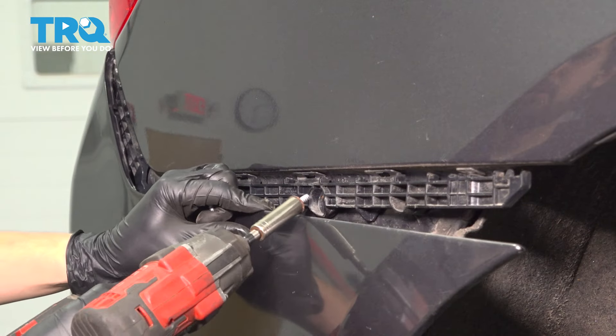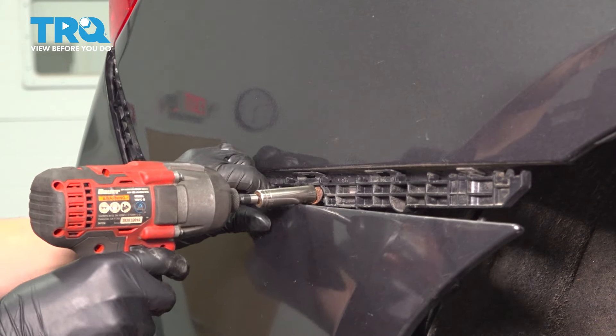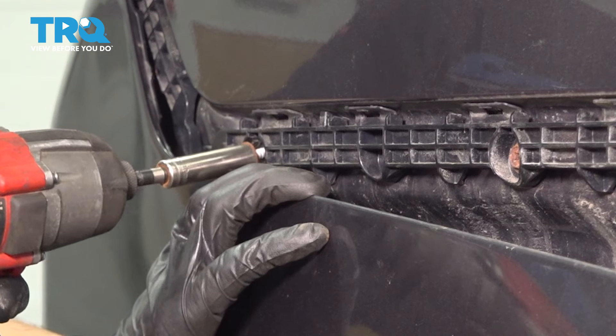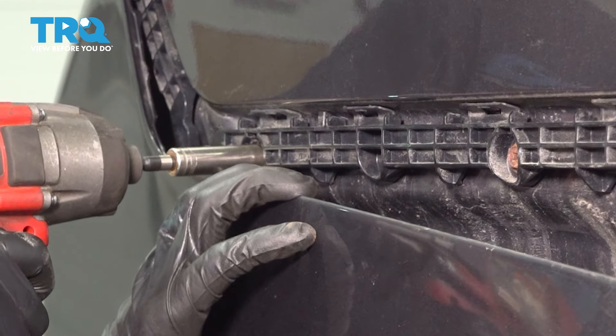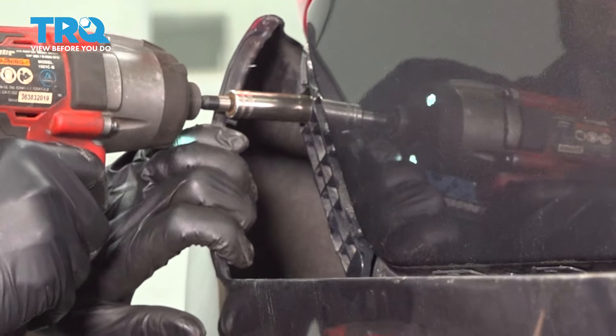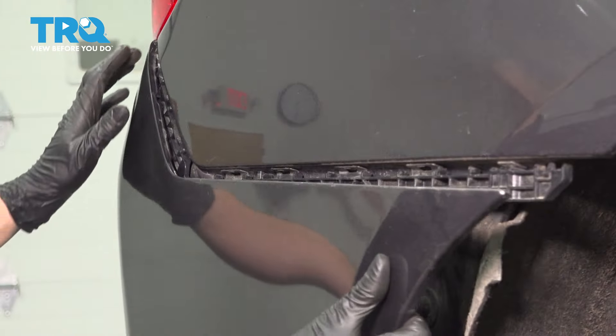There are three screws in total. One over here. And when you tighten them, just make them snug — they're going into plastic. One more over here, and the last one all the way up here.